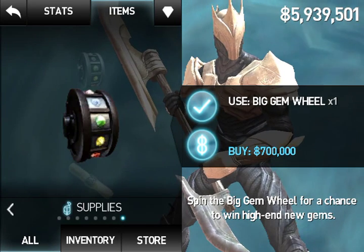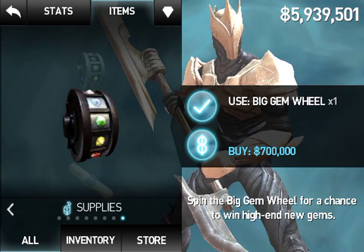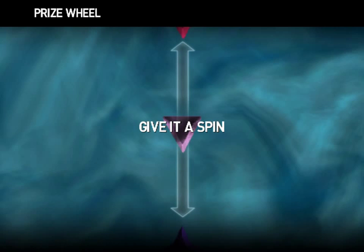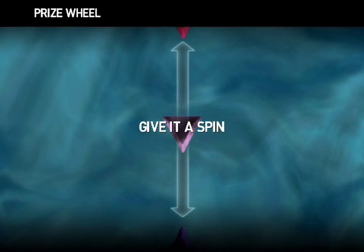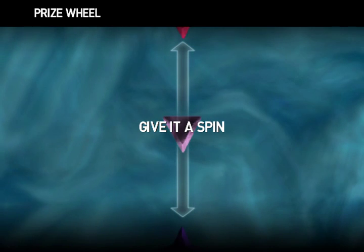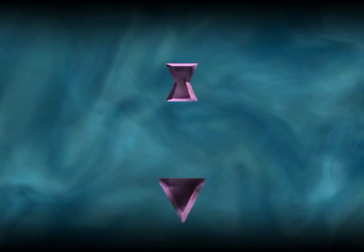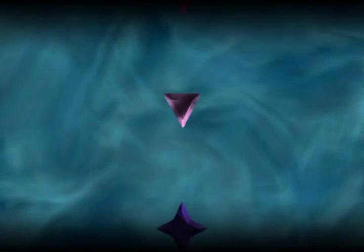I'm gonna show you something on the big gem wheel. When you use it, what I like to do is swipe both fingers up and down and it will give you a really strong spin. I'm gonna try it here — just like that, see how strong that is.